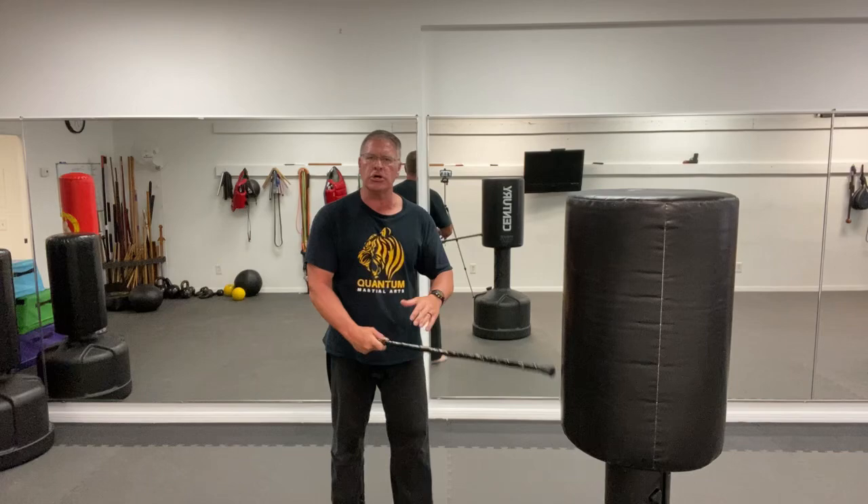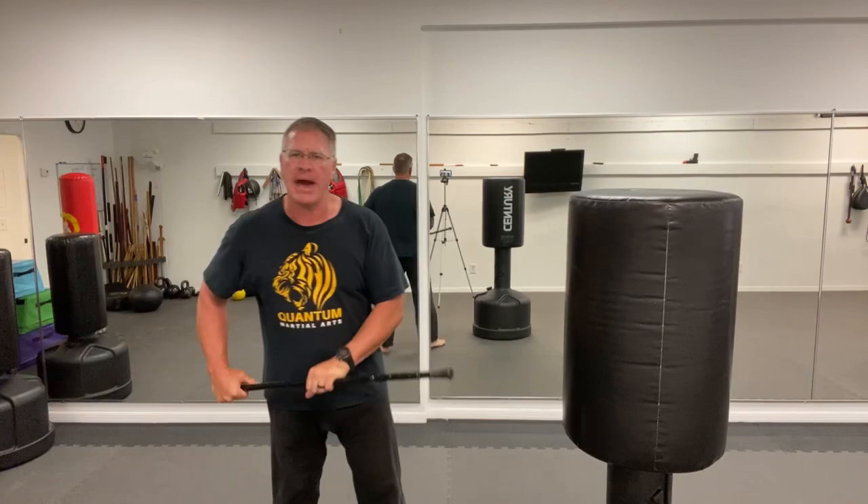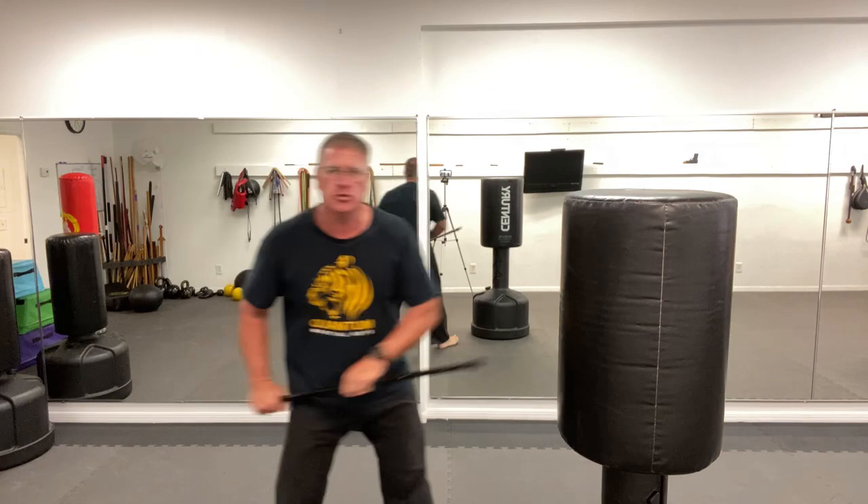Number two: get it in your front hand so you have two hands on it, and you can step and thrust like you were striking in with a bayonet. Or, like a police baton, you would push somebody back by going into his midsection. Keep your hands low as you do that technique. Take a step with your front foot to generate maximum stopping power going right through the soft tissue. So number one: snatch it up. Number two: step in and thrust.